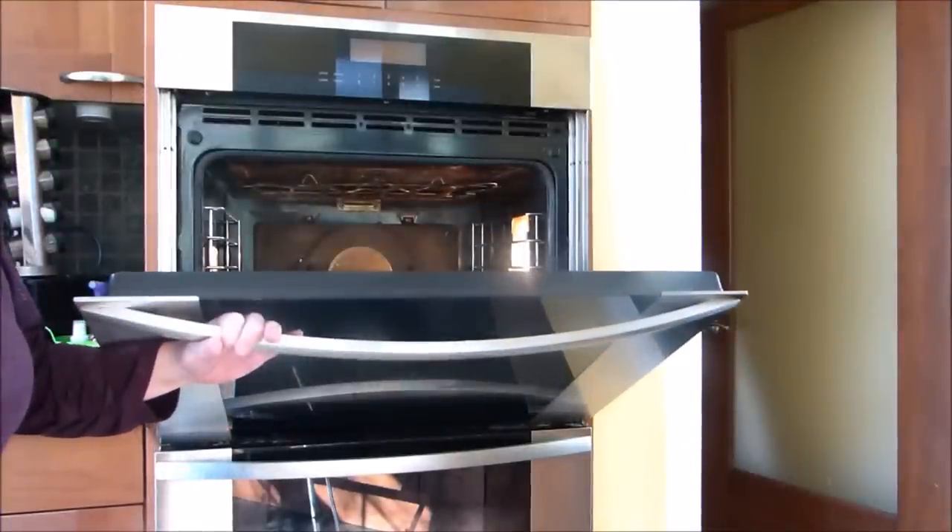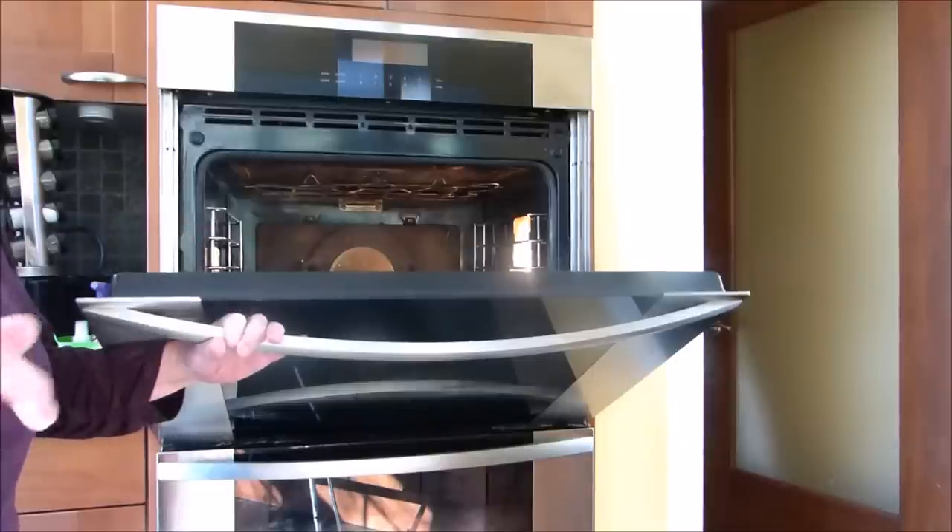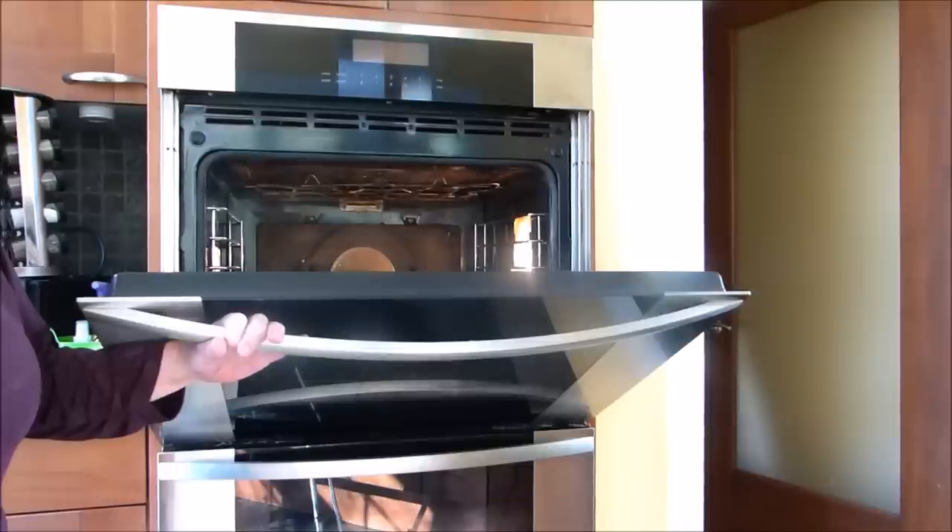So my oven is all clean — both of them. Now I only have to clean the bathtub from the first method; it has a big ring around the entire bathtub. This is Prepper Potpourri saying please subscribe and share the knowledge. Thank you very much for watching.